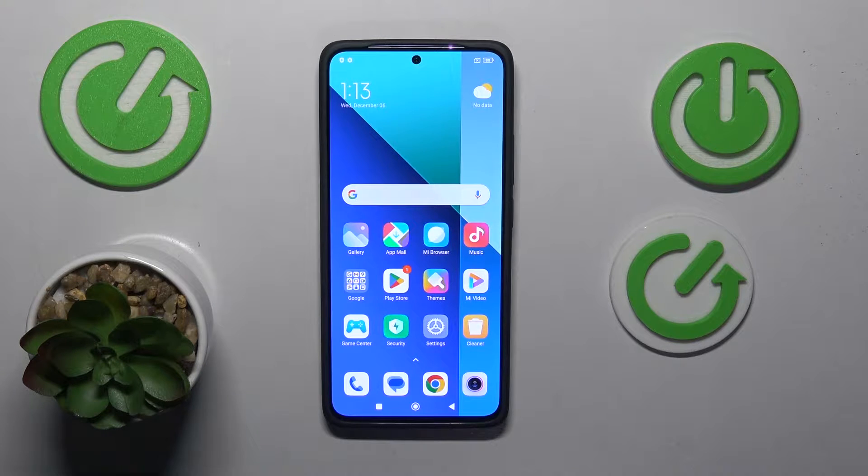This is the Xiaomi Redmi Note 13, and today I will show how you can boot this smartphone into recovery mode.